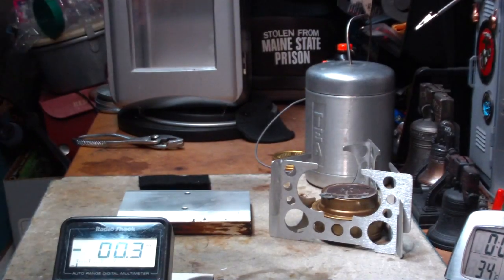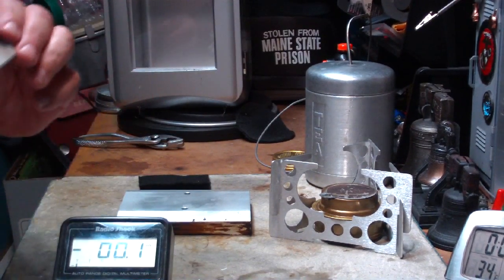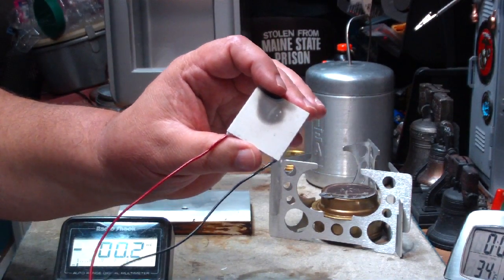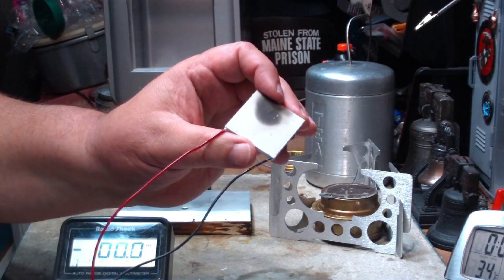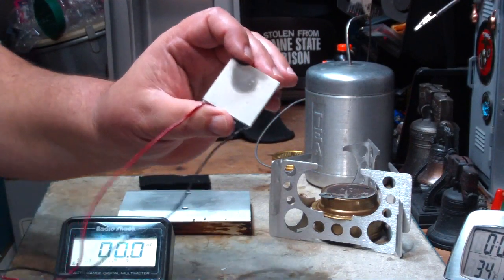Now the Peltier device that I was talking about looks like this. This is one — it's a little ceramic thing with wires coming out of it, called a Peltier. You can find them on eBay or at different electronic suppliers. People are using them to cool off computers and stuff.